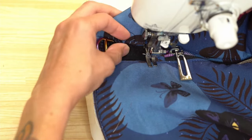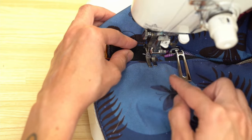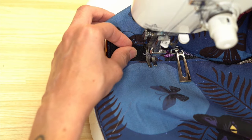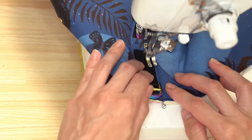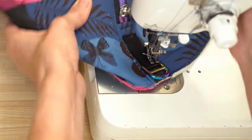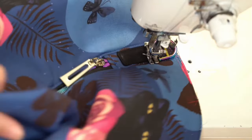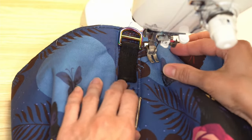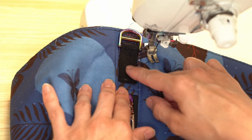I adjusted my stitch length coming into the corner — decreased to about one and a half millimeters so I wouldn't pass the side tab fabric, then after stitching into the corner increased it back to my top stitching stitch length of three millimeters. Sew the second side tab on in the same manner, and if you prefer to attach a Chicago screw or rivets to the side tab you can do so at this time.